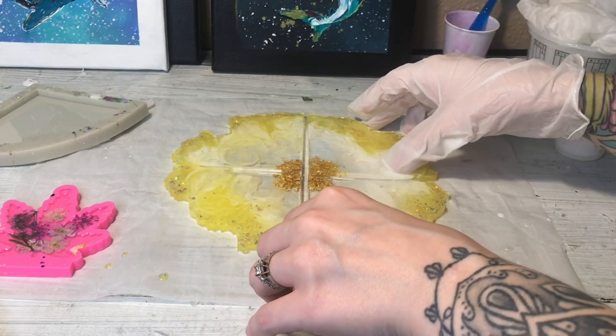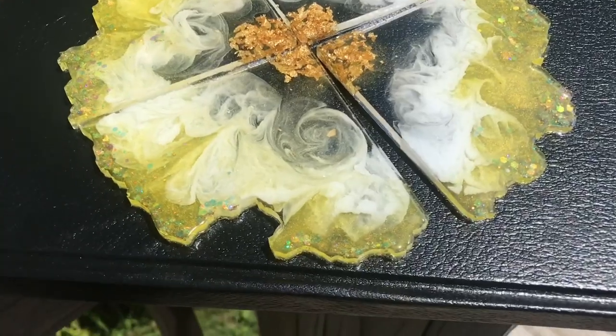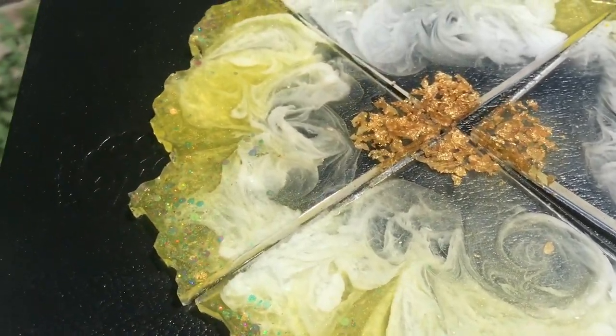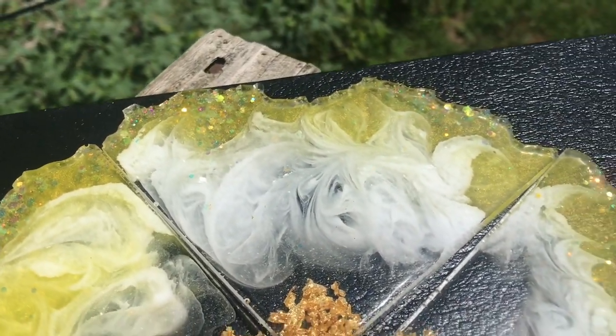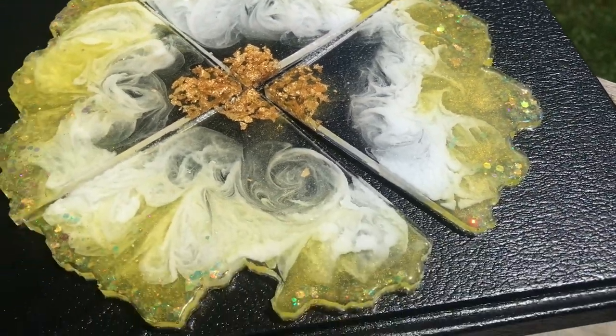Speaking of that, the geode that I'm working on should actually be ready to show you guys in like a week — I'm really excited. I think I'm going to be starting it tonight. So here they are out in the sunlight and I'm going to get some close-ups of those wispy little white pieces.